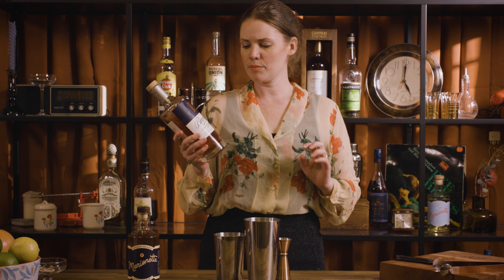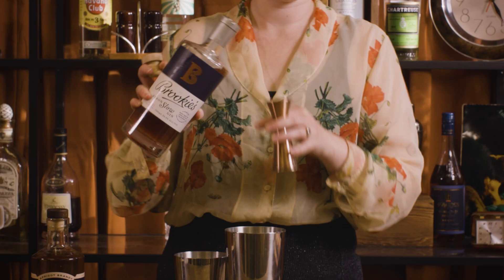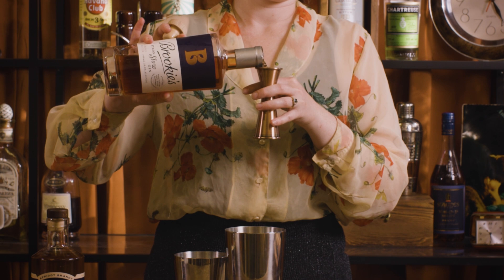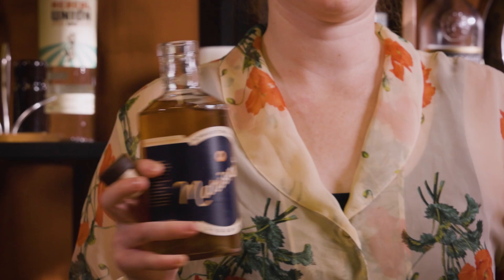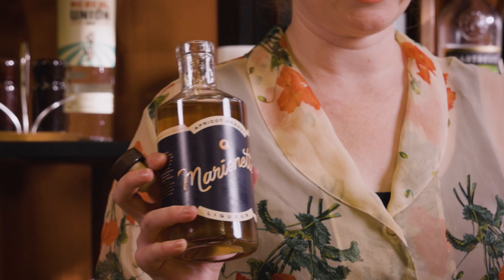Then 30 mils or one ounce of a sloe gin. Sloe gin is essentially a gin which has had some sloe berries — a small and quite tart berry that you find a lot in the countryside in England — macerated in it. This one is a little bit different; it's essentially an Australian version using Davidson plum rather than the traditional sloe berries, which is very delicious and gives that a little bit sweet and actually has some actual brandy in there for depth of flavor and complexity.